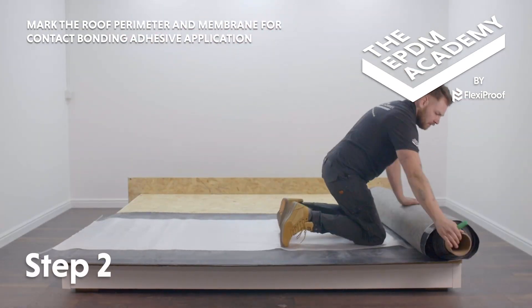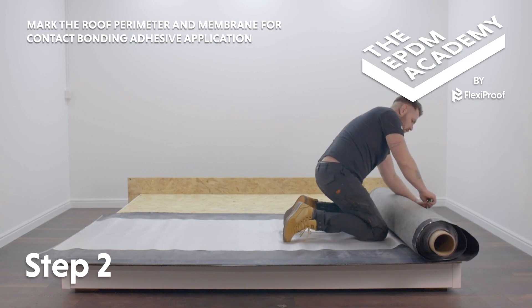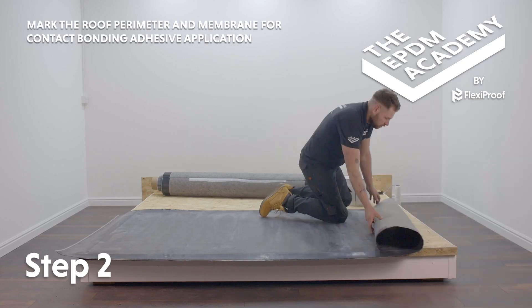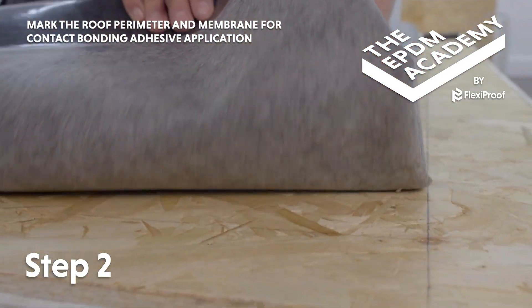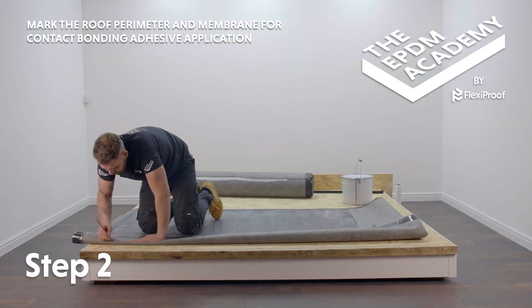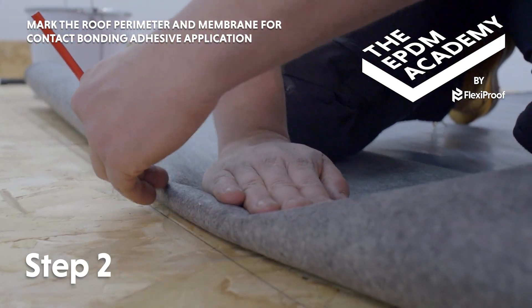Unroll the fleece backed EPDM membrane and position it onto the roof deck. Cut the length to overhang the roof edge by 100mm. Fold the membrane back and use a pencil to mark the fold to 150mm all along the previously marked roof deck perimeter, so the membrane's contact adhesive area corresponds with the roof deck's contact adhesive area.